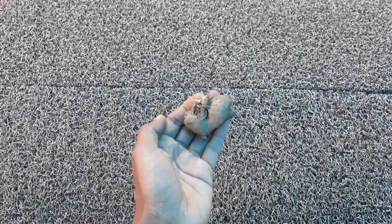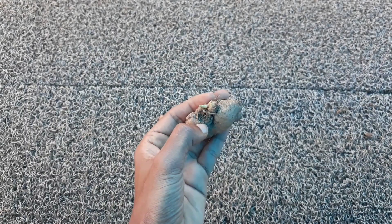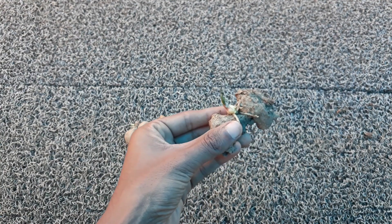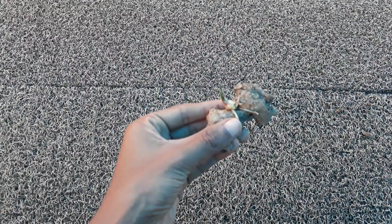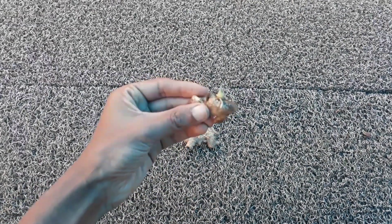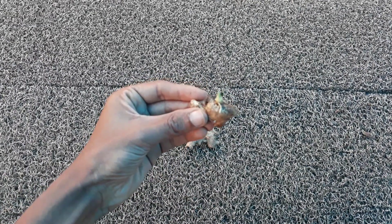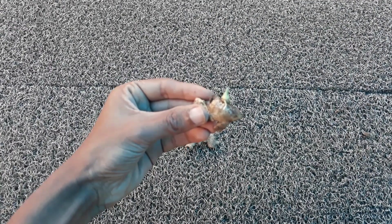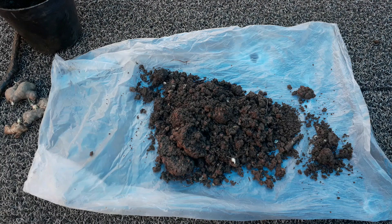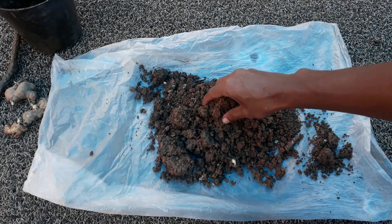First, you have to select some ginger rhizomes. You can see that these rhizomes are already containing some ginger buds. These type of rhizomes will be suitable for growing very fast, and this will grow into an entire ginger plant within 8 to 10 months.